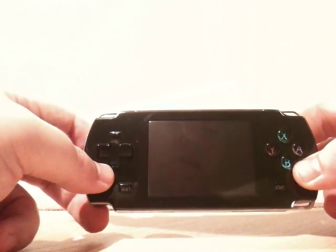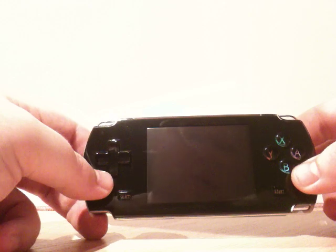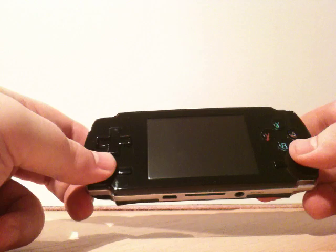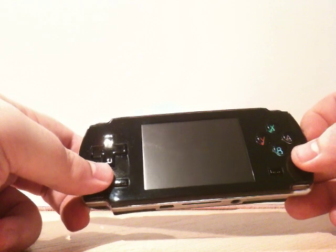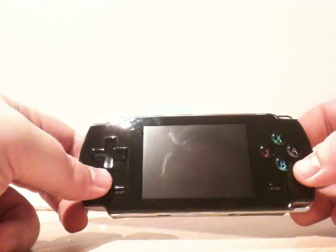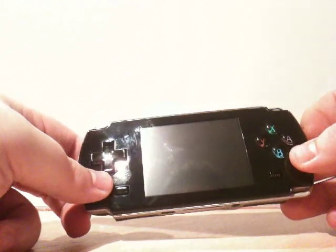It comes with 4GB internal flash and I've upgraded it with an 8GB SDHC card — it takes mini SD profile. I've got a micro SD in there with a mini SD adapter. It's got the standard operating system but DinguX has also been installed, which is the Linux build for the Dingoo.